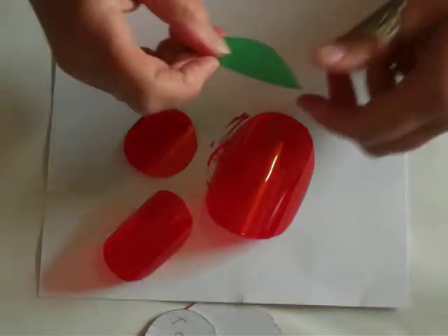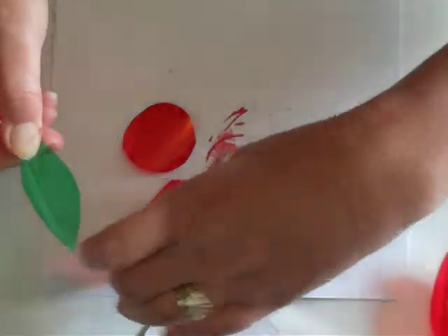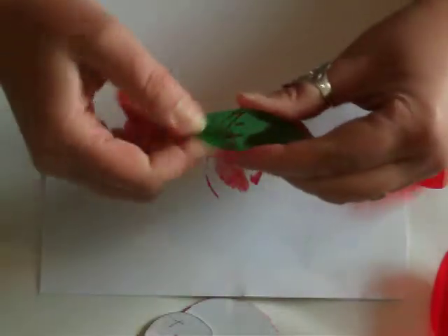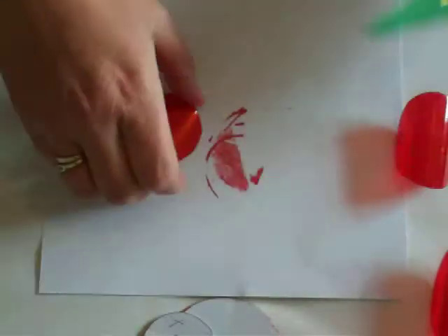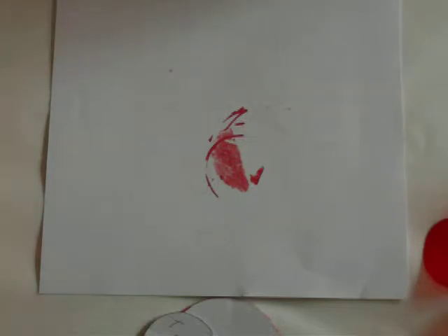I've also cut some green plastic from a lemon, lime, and bitters bottle, and just cut an ordinary shaped leaf. I bend it in the middle to give it more of a leaf shape, and then I melt that as well. So you will need a candle and a pair of tweezers. Let's get started.